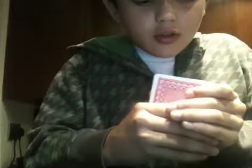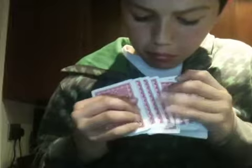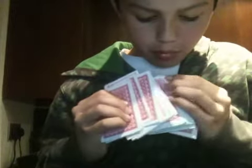When I shuffle it out, you should see your card. Okay, sorry, I can check. Is that the card? Let's go!